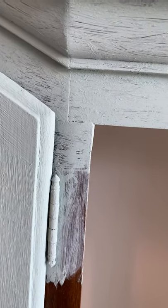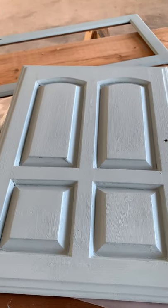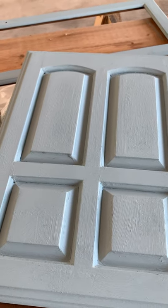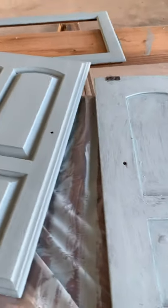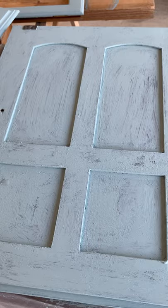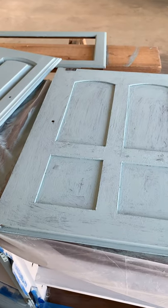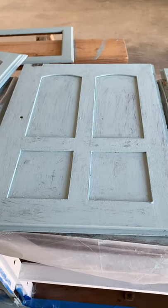I wanted to show you the difference with the painting technique. This is the first coat application of the Annie Sloan using her technique of X's — I know it looks really weird. But here is a panel that actually has the second coat put on and it just goes on so smooth. Here's another sample of the Annie Sloan paint with the X's on the first coat. My lesson learned is to use the X's and to make sure I'm using a lot of paint on the first layer of application.